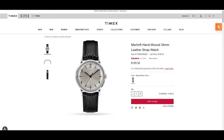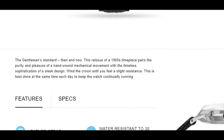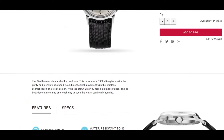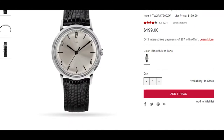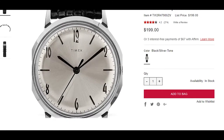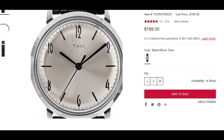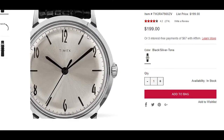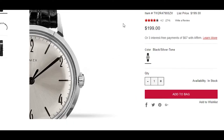Before we jump into the unboxing, I realized after re-watching myself that I have incorrectly called this the Marlin classic — it's actually the Gentleman's Standard. I also made a mistake and called each one of the numerals Roman numerals, which obviously they are Arabic. My bad. So I had to clarify that before the unboxing starts.